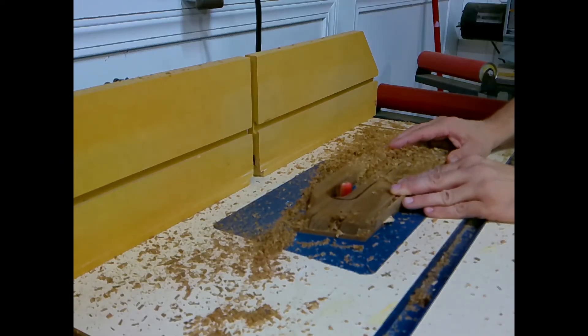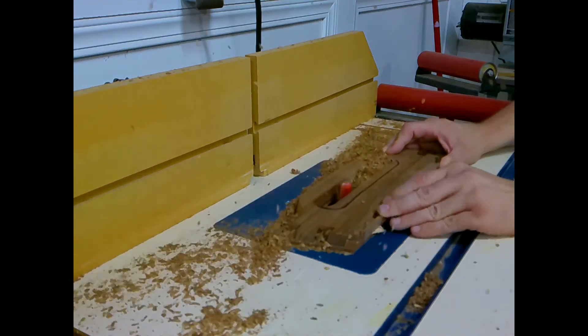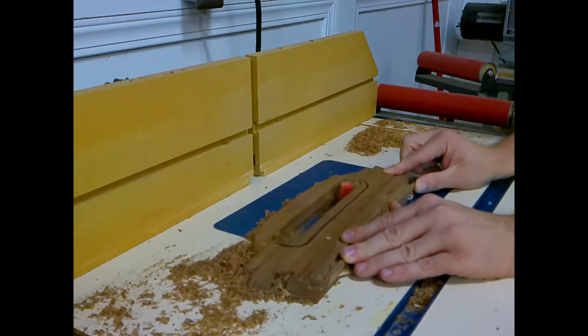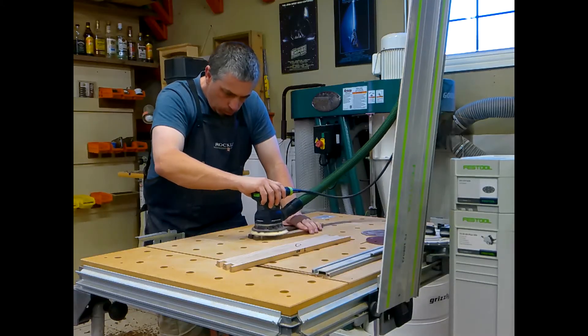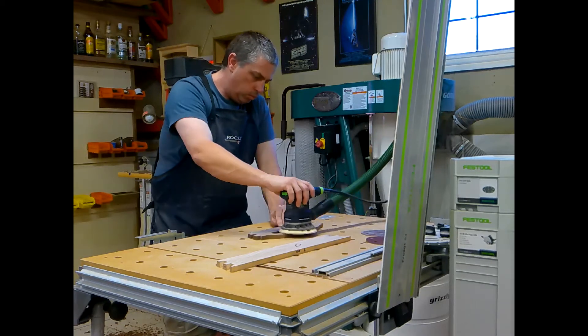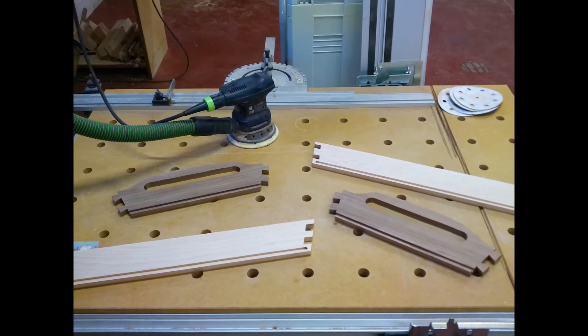I stuck the template I made earlier back on my work piece and used a bearing-guided bit to cut out the recess. I'm sanding all of my pieces to 180 grit — this would be especially difficult after glue-up. Looking pretty good.